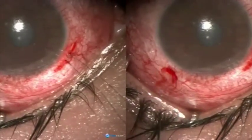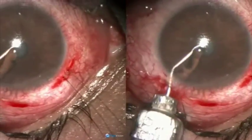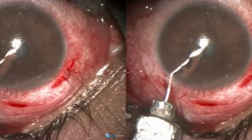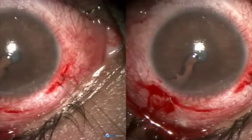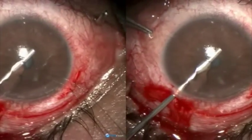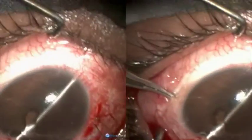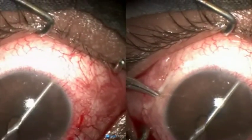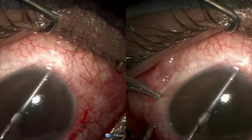Inject carbacol to contract the pupil. Put some viscoelastic to deepen the chamber. And here is a 22 gauge suitably bent cannula with a smooth tip, and we start breaking the scleral spur.